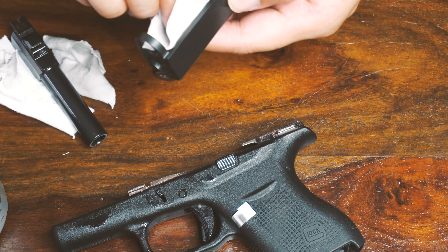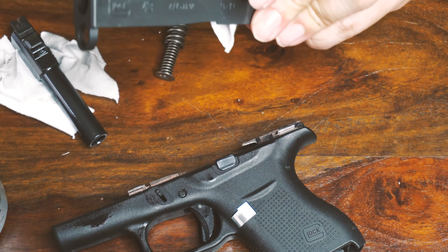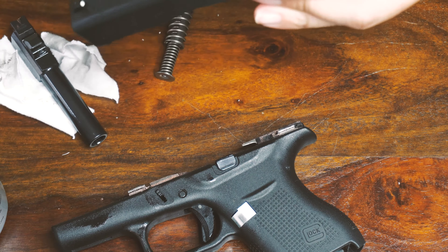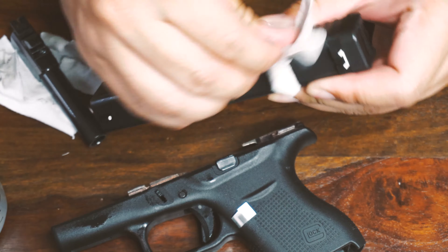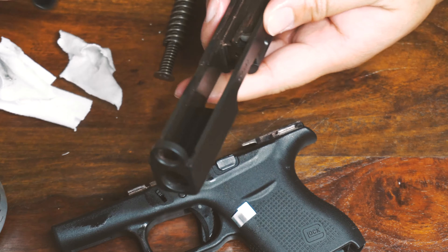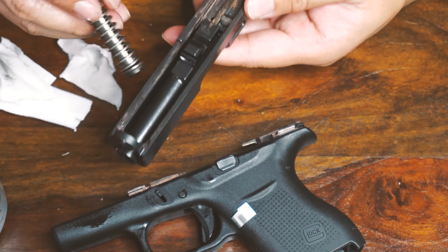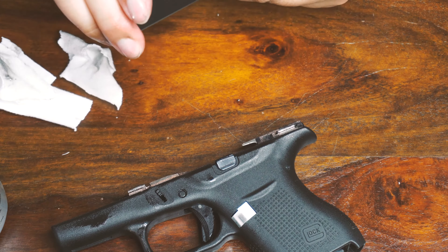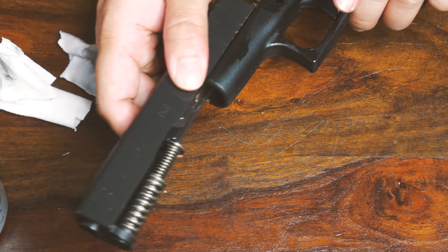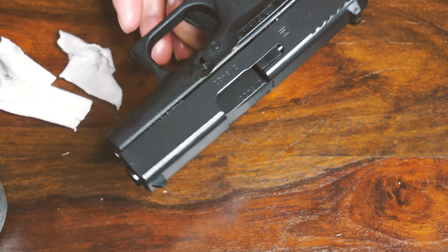I'm going to take the slide out. The slide is in quite nice condition — it hasn't rusted or anything. Inside the barrel is also very good. I'll lube it really nicely, and also the inside of the slide. Any area where you didn't apply anti-seize, it's good to apply some lube — get everything nicely lubricated so it doesn't rust.